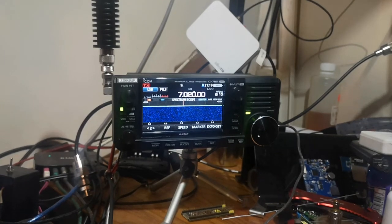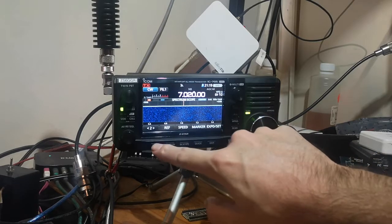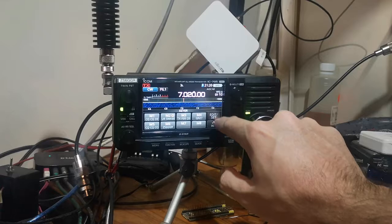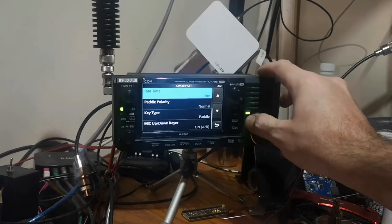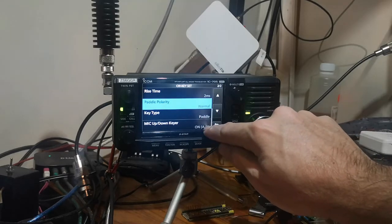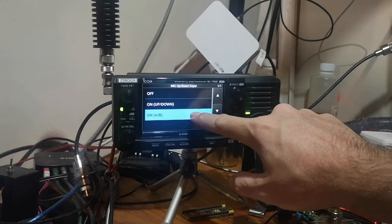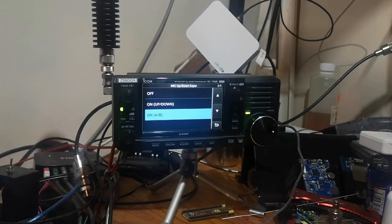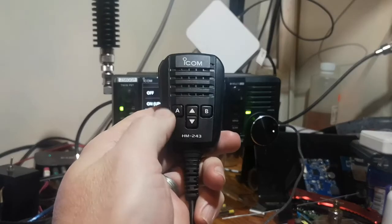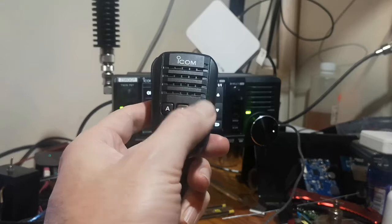Setting up CW on the IC-705. Change the mode to CW, set your keyer — key type, pedal, mic up/down, keyer on A and B. This means that button A and B will transmit DITs and DAHs.